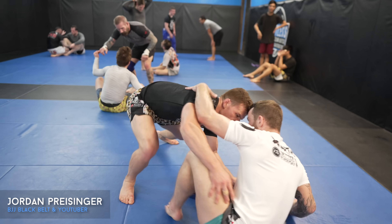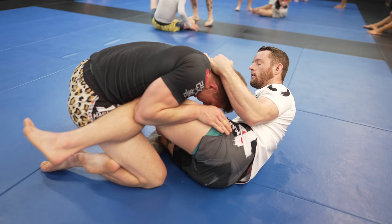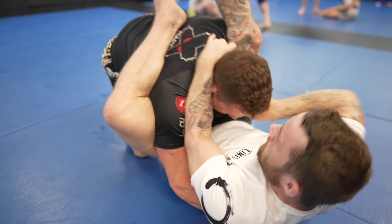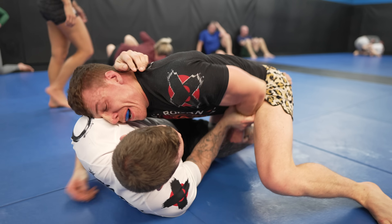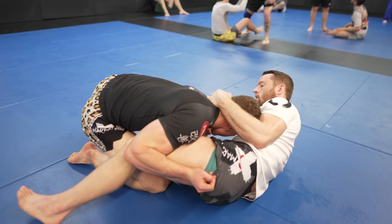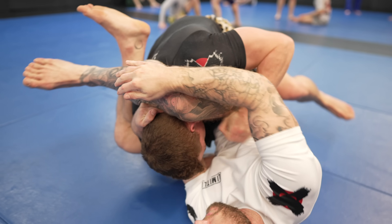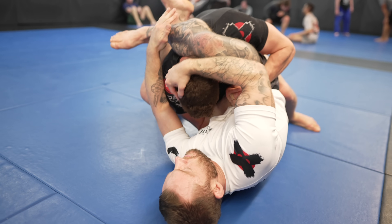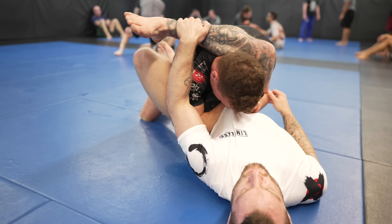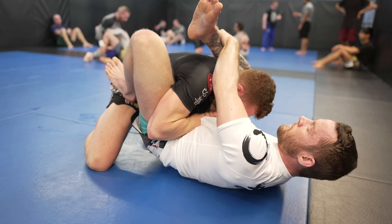Kieran dives into my half guard. I lull him into a false sense of security by letting him take an underhook, but because I was controlling his far arm, I was able to time it so as he takes the underhook, I shoot my leg over his far shoulder. Because I had control of his far arm, it was risky for him to overextend by taking the underhook, as this provides me with the one arm in and one arm out needed for a triangle. Before I lock it up, I grab my shin to control his posture so he can't posture out of it, and place my foot on his hip so he can't stack me. Posturing and stacking are the two primary ways to defend triangles.